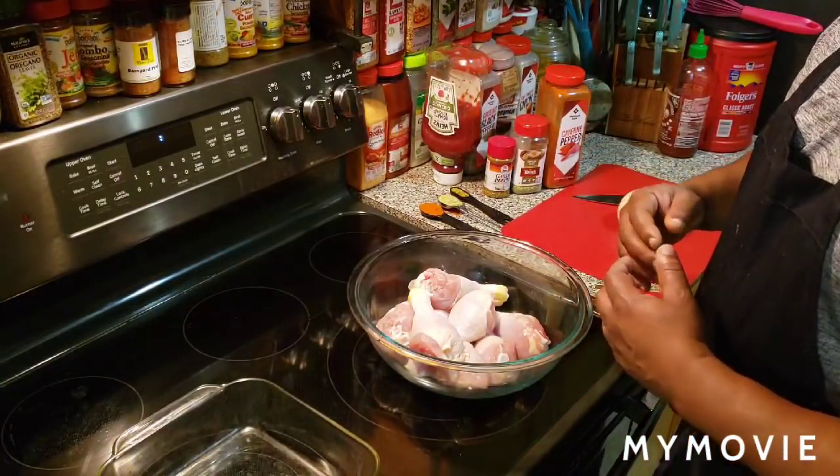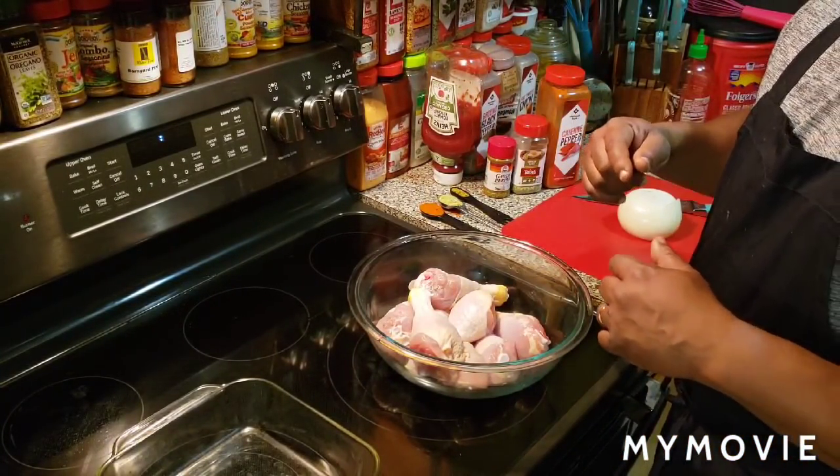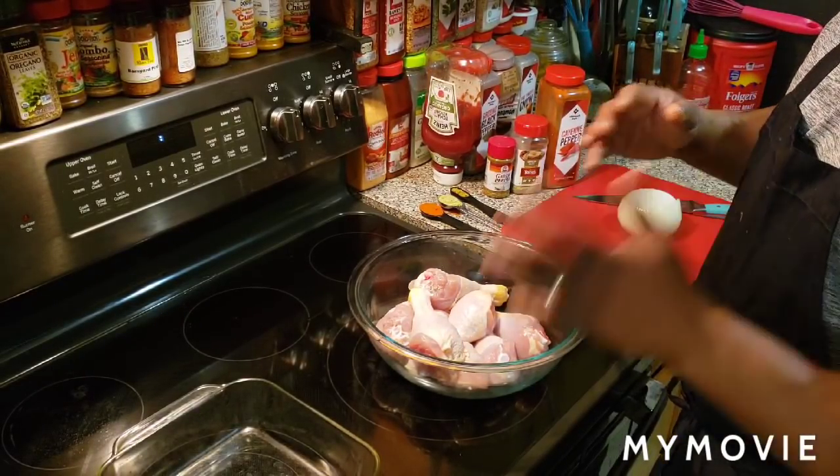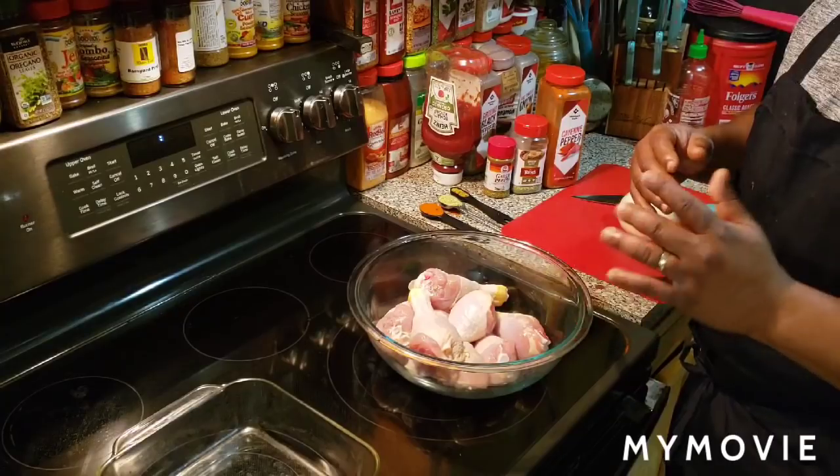What up, fam? It's your boy G. Rich. I'm back inside today. This is what's going down today, just like the title says: Homemade Mushroom Baked Chicken Legs. Yes, sir.